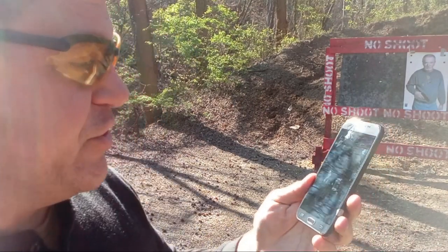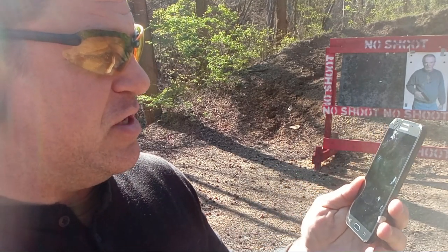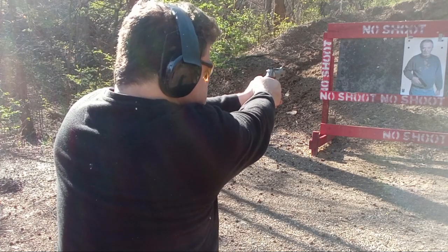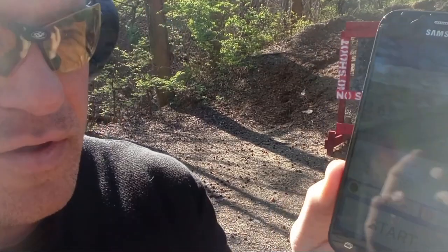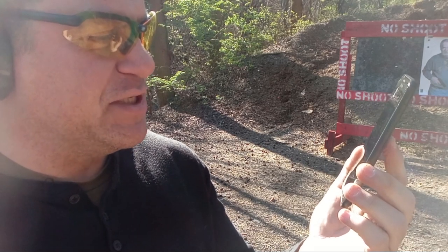1.83 to first shot — I'm pretty slow, I gotta work on my draw. 3.36 overall for the bill drill run. Technically all As if you count the line break, which you do — so three or four depending on whether you cut the line break in the inner box. From here to here to here is a USPSA A-zone, so I've measured it — with the line break it's all As at 3.36. Let's try and see if I can make it with 125 warm magnums.